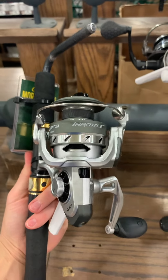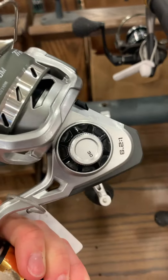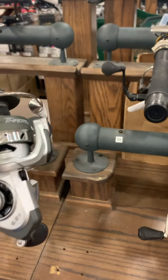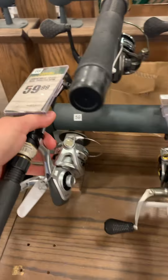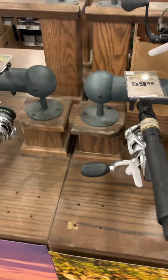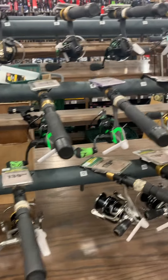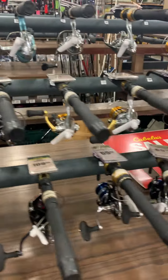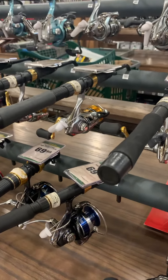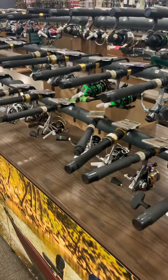Down here is the Quantum Throttle — I know I sold a lot of those last year. Even though this is a 30 series, it does hold quite a bit of line. The main thing you're looking for — you can usually check on the spools — is that you want to be able to get minimum 150 yards of 10-pound test on there, maybe 8-pound depending on what you're using. There are a ton of really good options, so finding a spin reel is not going to be a problem if you stick to at least a 35 or 3500 series and at least five ball bearings.